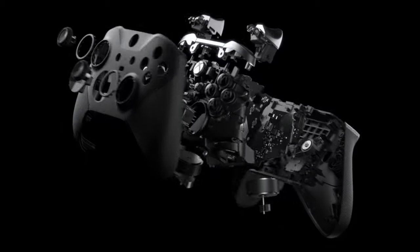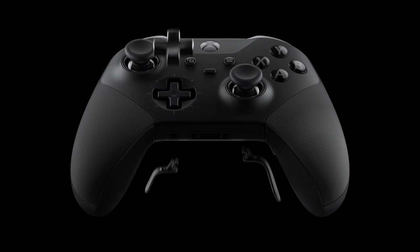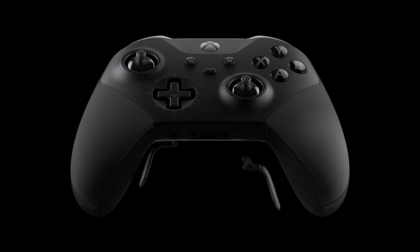This is definitely a bit of an upgrade over the Elite Series 1, and there are a few other additions you won't find on the Elite 1. For instance, there's a shift button here for further remapping, and there's also a bit of texture to the rubber grip rather than just a plain rubber feel, which gives it a nice grip in your hands.